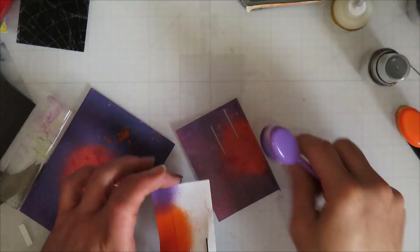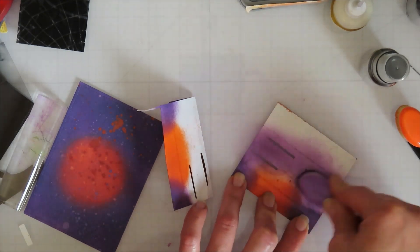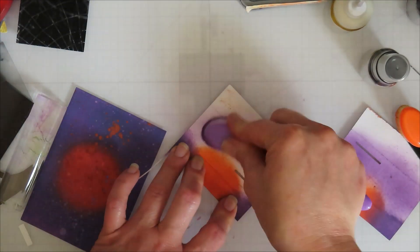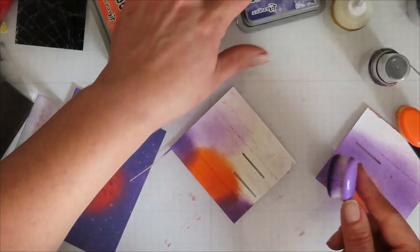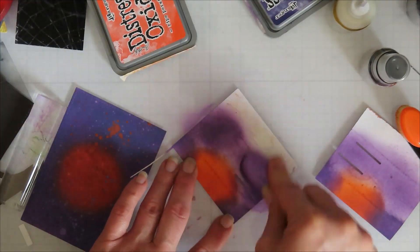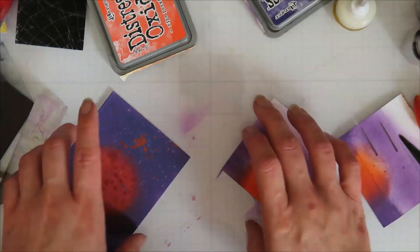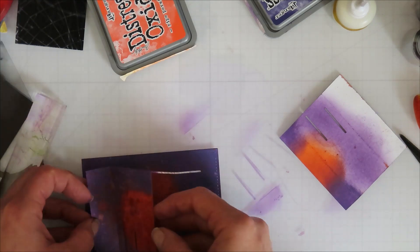I did end up going in and putting purple on the sides just because you can see it from the side when it's open. The back panel I wasn't worried about since it's going to be stuck down to the front panel. But I did add purple on those side panels so it wasn't such a stark white.